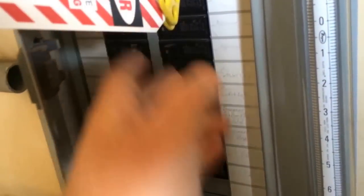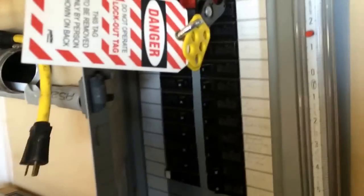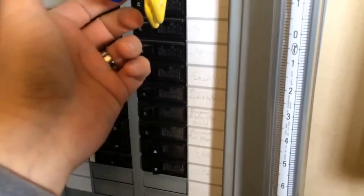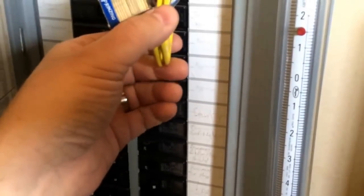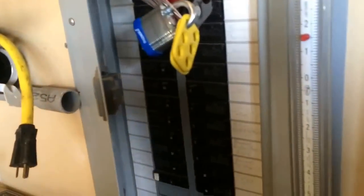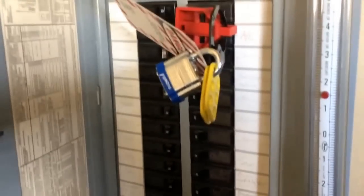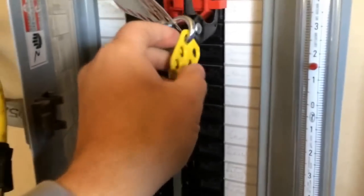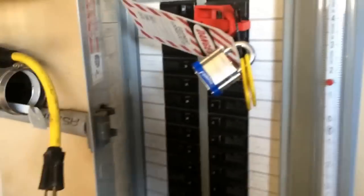You don't share one lock with your buddy. If you and your buddy are working on something, you each have to have your own lock and your own key that are not keyed alike — because otherwise you can't be sure. Say your buddy decides to take the locks off and turn it on without asking you, and you're still working on the equipment. So now this breaker is locked out.